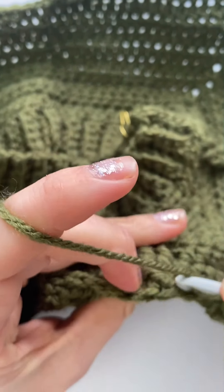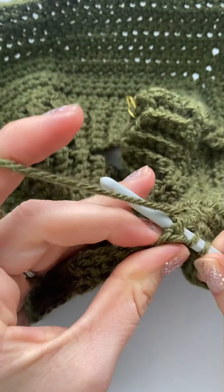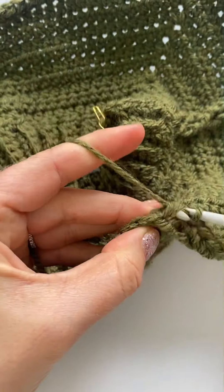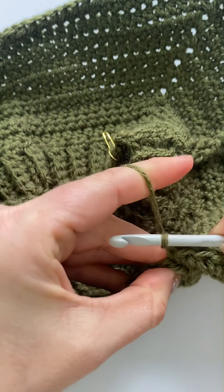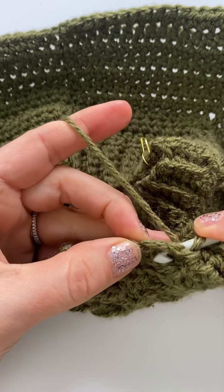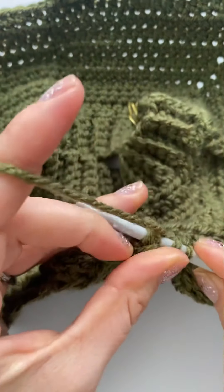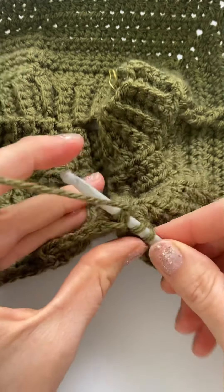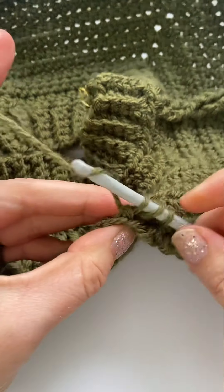All right, so back post double crochet around this stitch. And now, if you can see — that's the next stitch — and back post double crochet around that one.